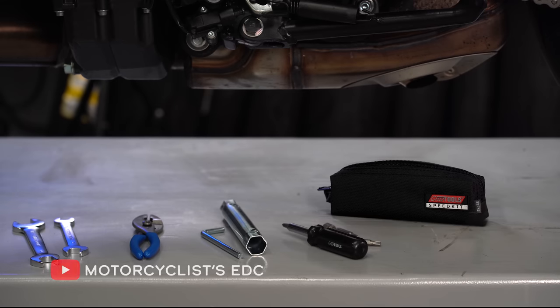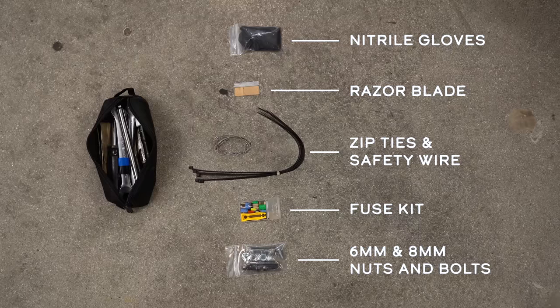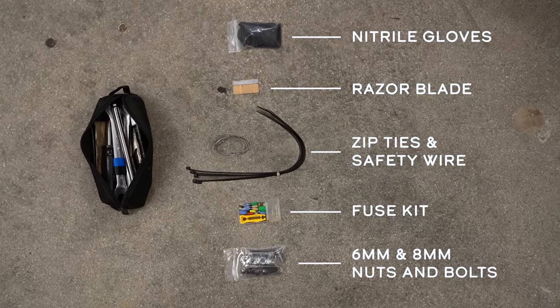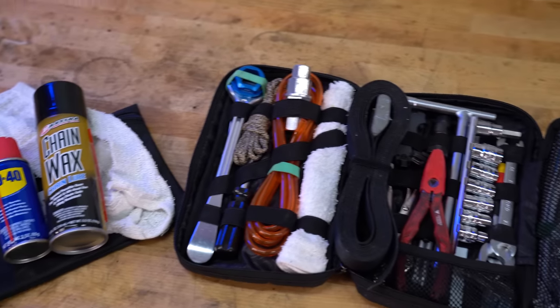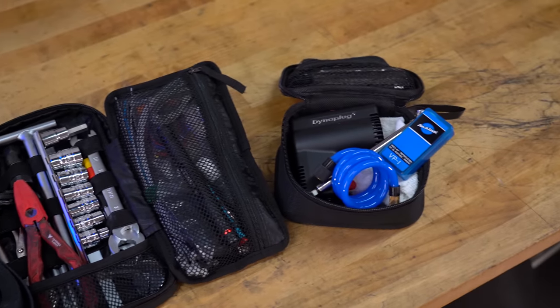In a previous episode we discussed a basic compact tool kit designed for around-town use so you can get home or get to work when something minor happens to your bike. But what if you're going to be on the road — or maybe even off-road — for days or weeks at a time? Then you're going to need a more complete kit so you can maintain and repair your bike throughout your travels. So what should you bring?